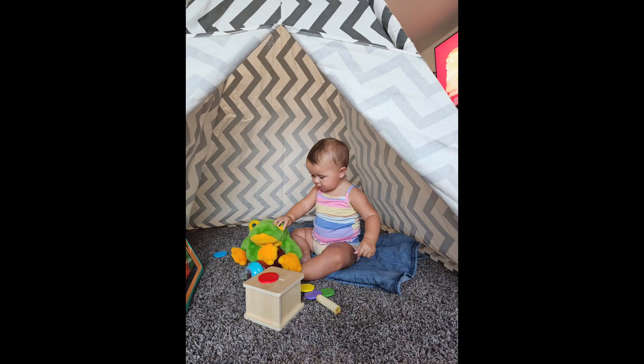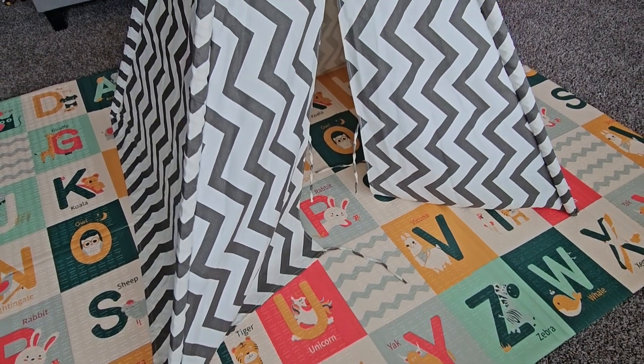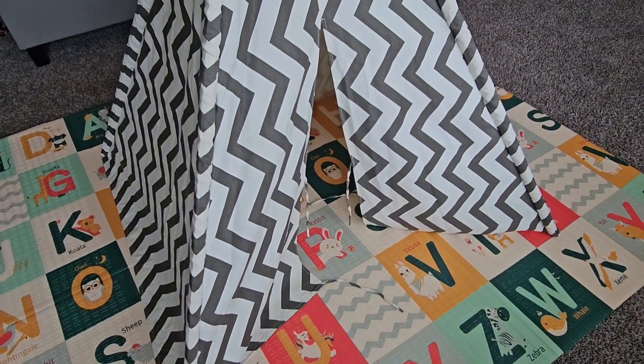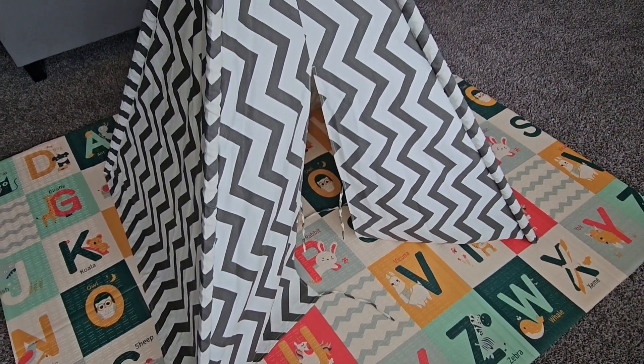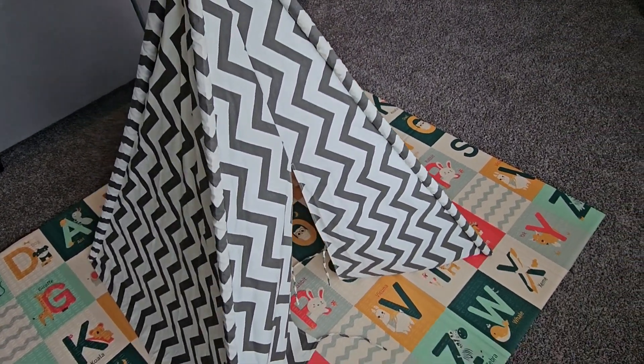This is the Tiny Lands Chevron tent — it's in gray and white. It's the foldable play tent with a gray and white canvas chevron teepee. This is a portable playhouse, super easy to set up, great for any playroom or child's bedroom.